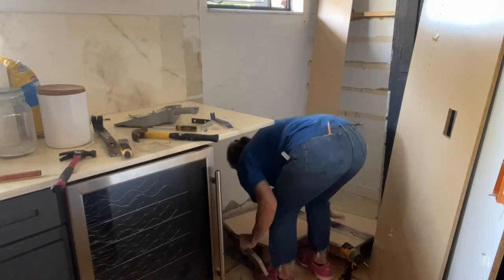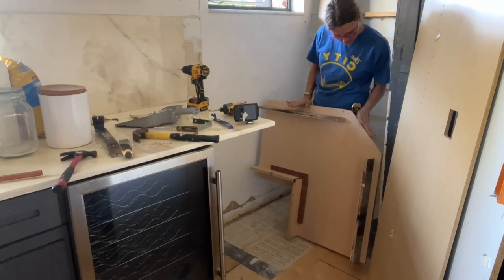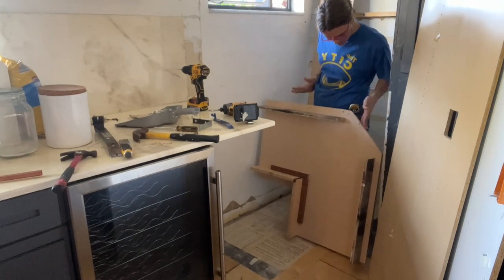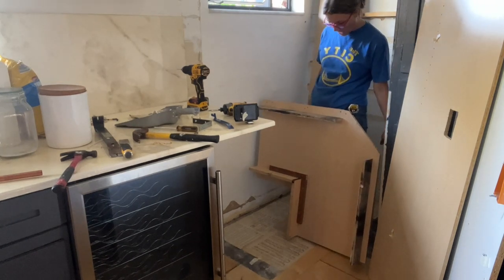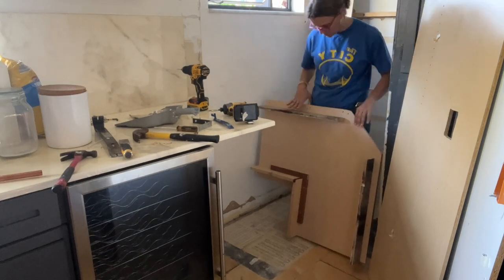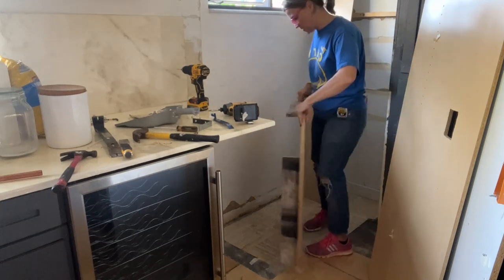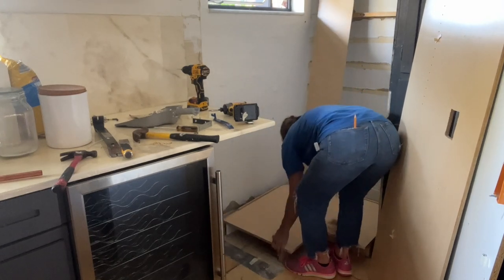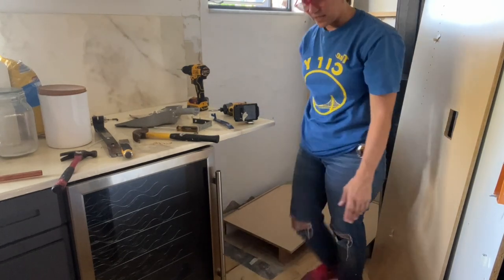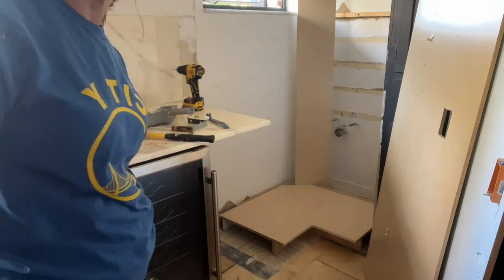The bottom piece was supported by two feet, and this piece right here was the only piece in the back supporting the two side walls, which were sitting on top of it — so it was the only support. I installed two extra feet to support everything, so now it's level and sits on its own. With it supported on all four sides, I can actually stand on it — it's super strong now.